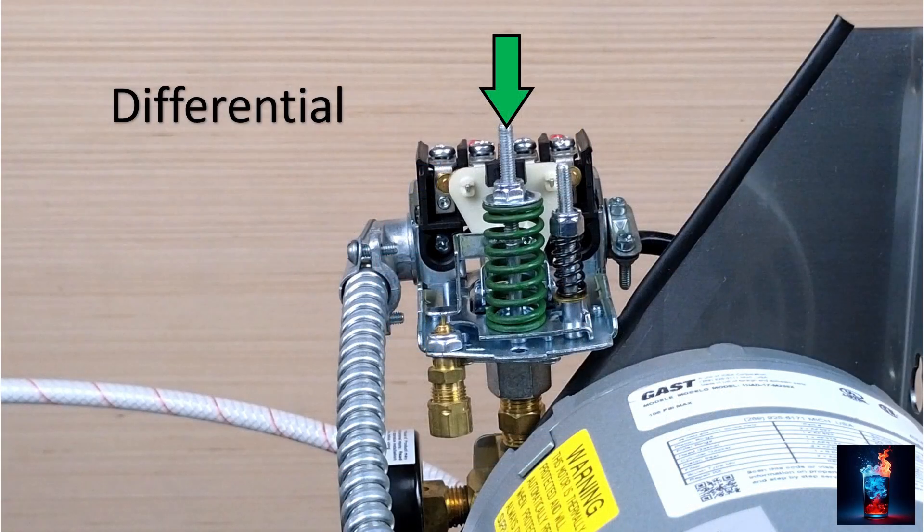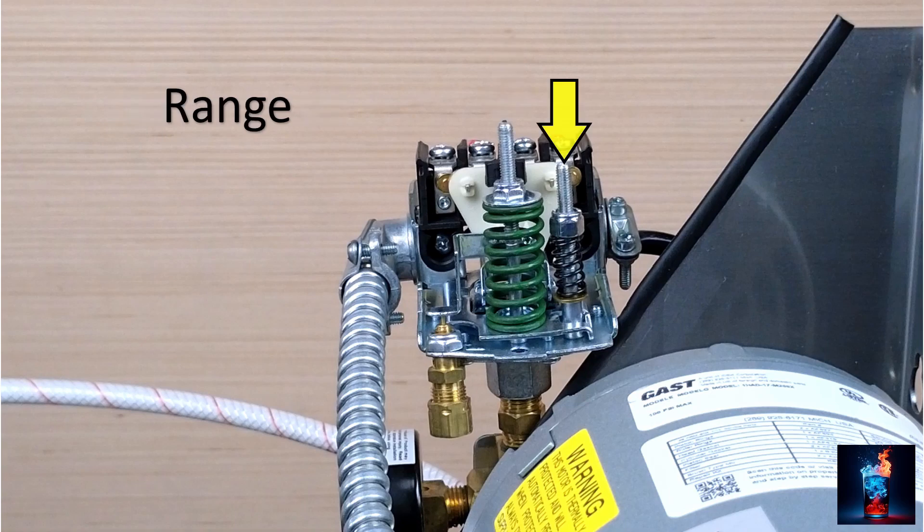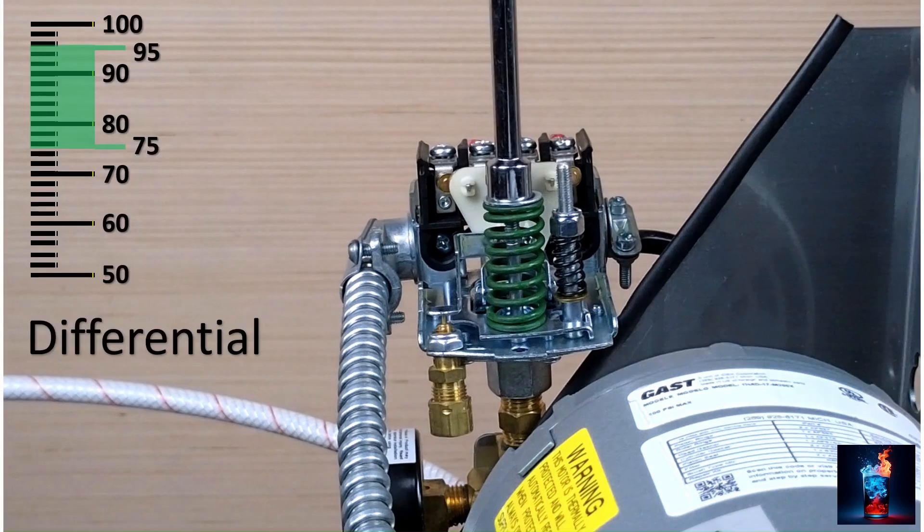We see two adjustment springs. The large spring is to set the differential. The smaller spring is to adjust the range. The differential is where the contactors open and close, or where the motor runs and stops. We want this air compressor to turn on when the pressure falls to 75 psi, run and build pressure, then turn off at 95 psi. This 20 psi is the differential. By adjusting spring tension, we can move that differential up or down, as illustrated.